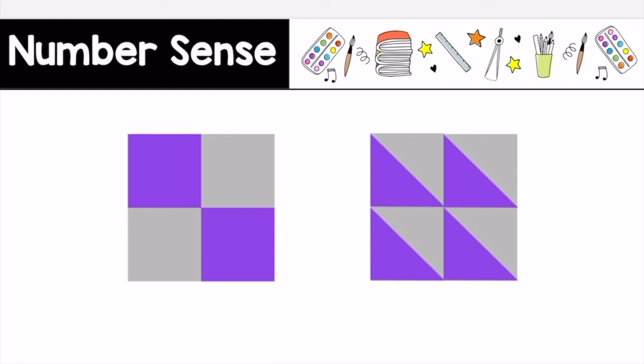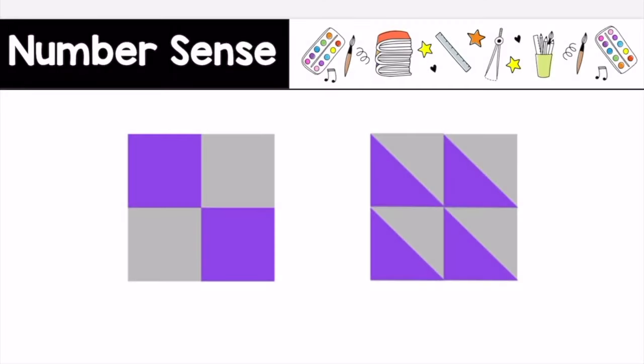Is the same amount of purple and gray represented in both pictures? Press pause, discuss this with your art partner, then press play when you are ready to continue. I notice that there is the same amount of purple and gray represented in each square. I notice that I can take these two pieces and form one square equal to the purple square on the left side. Two of the gray triangles can form one of the gray squares on the side. I notice that I could repeat this. Therefore, there's the same amount of purple and gray in both pictures.